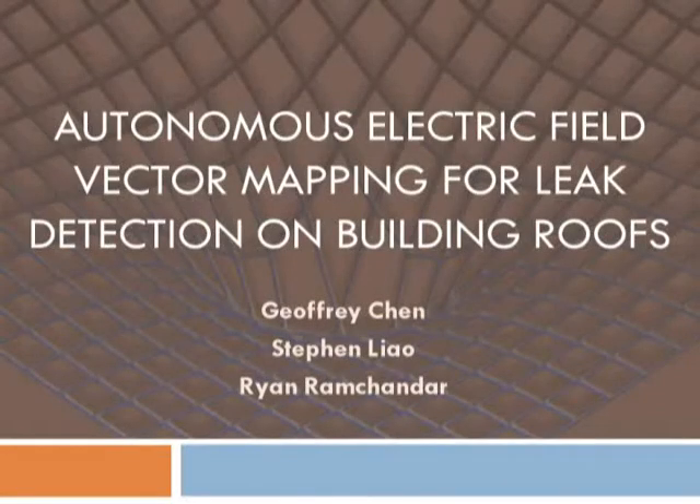In this project, we designed a robotic system to autonomously scan a flat surface and create a voltage vector map using a method called electric field vector mapping. This map is then used to detect leaks on a roof.